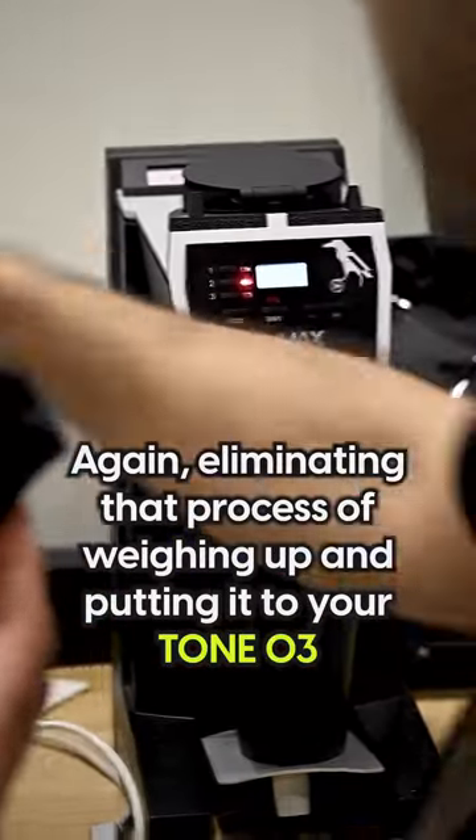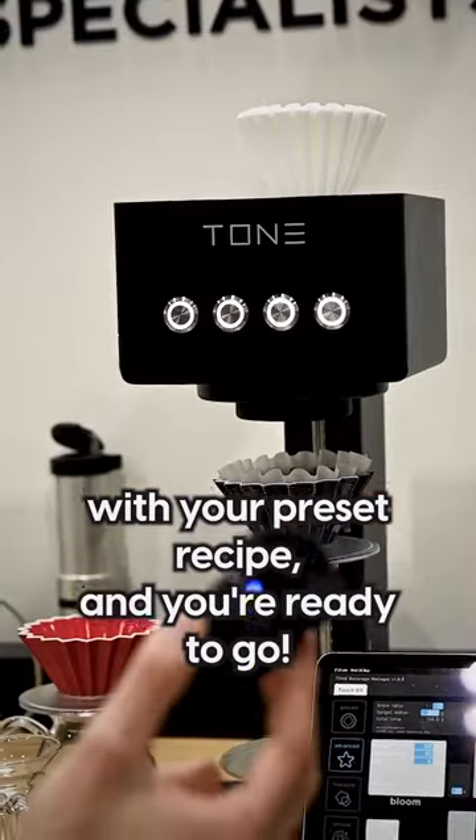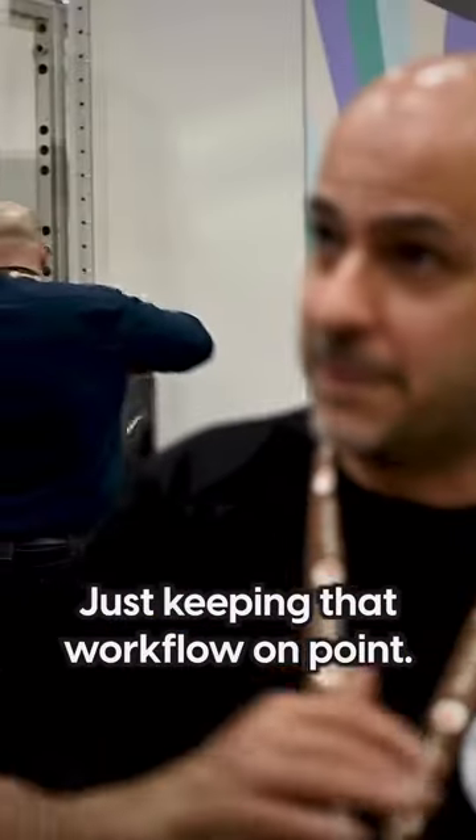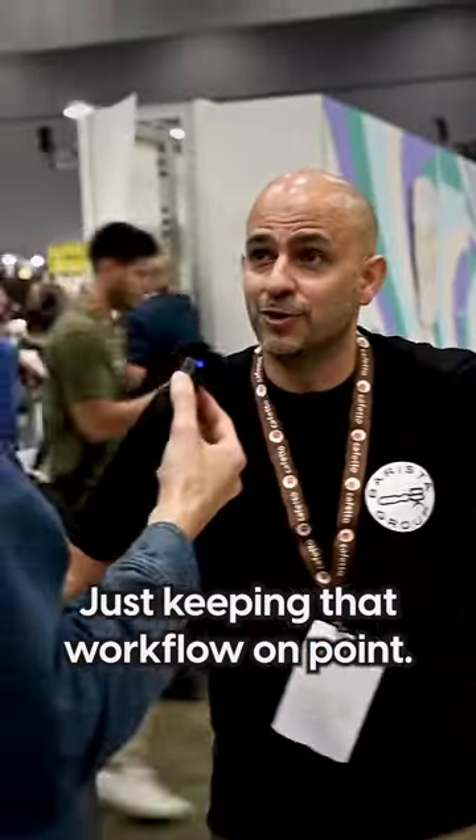It eliminates that whole process — just dial in your preset recipe and you're ready to go. Consistency is the key, and it's all about the workflow: keeping that workflow on point.